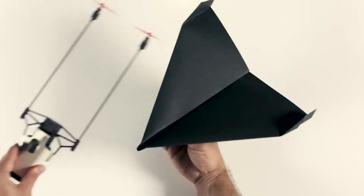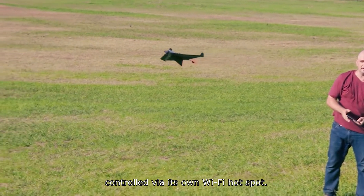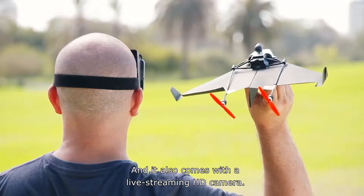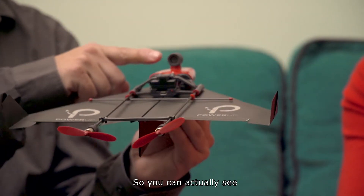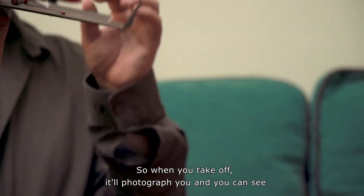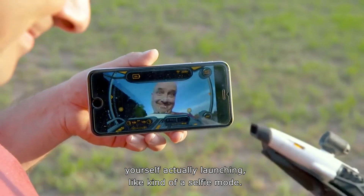Shai didn't stop there. His next iteration was a paper airplane drone controlled via its own Wi-Fi hotspot, and it also comes with a live-streaming HD camera. This camera gives you a front view so you can see what your airplane sees, but it can also rotate to the rear. When you take off, it'll photograph you — you can see yourself actually launching. It's kind of a selfie mode.